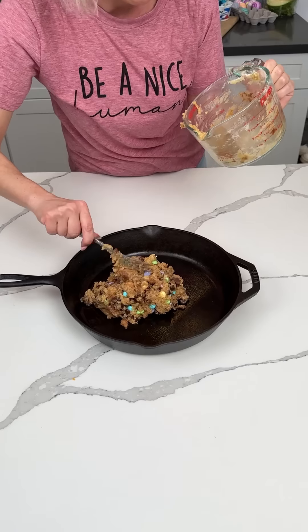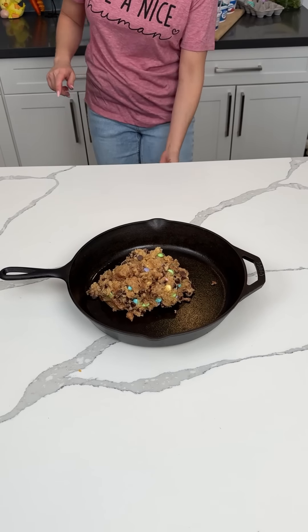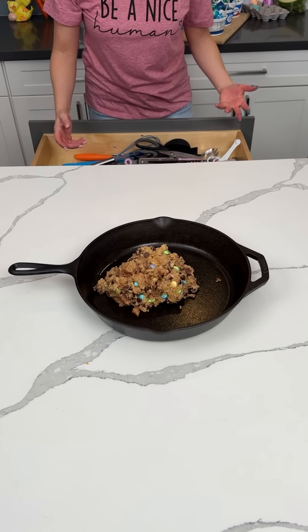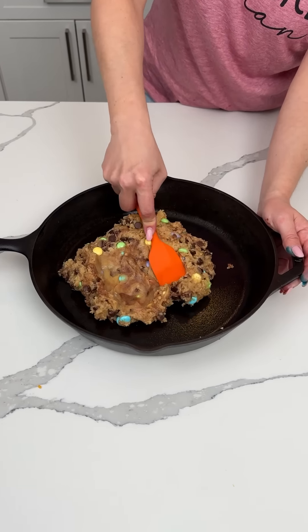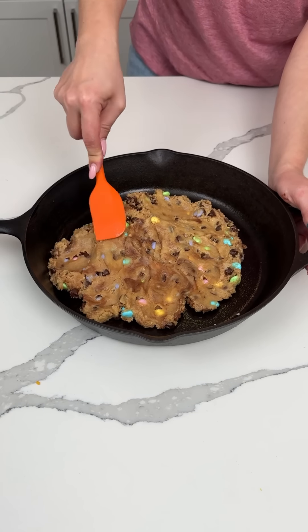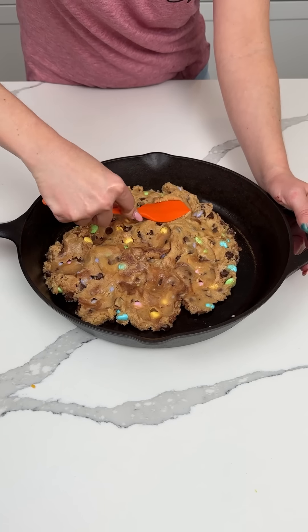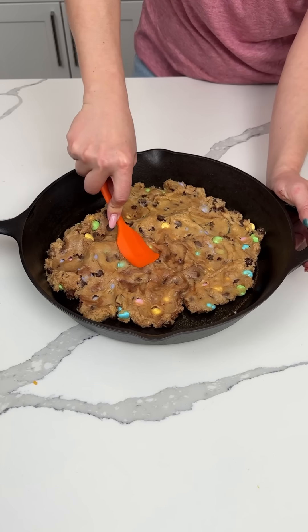I know y'all understand. It ain't just me. Okay, I think I need a spatula, but I could also just use my hands. All right, so we're going to smash this down into our cast iron skillet. So chocolate chip cookie dough, Easter M&Ms — or spring, whatever, spring or Easter. I feel like they're more spring colors than Easter.